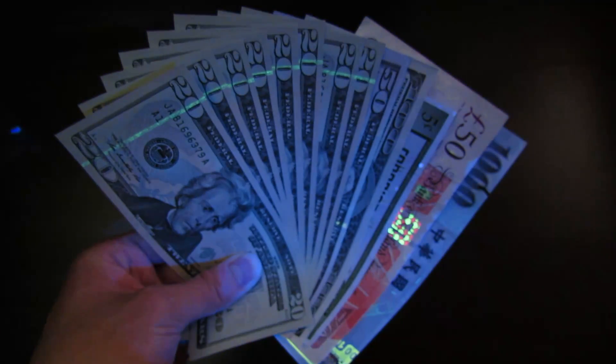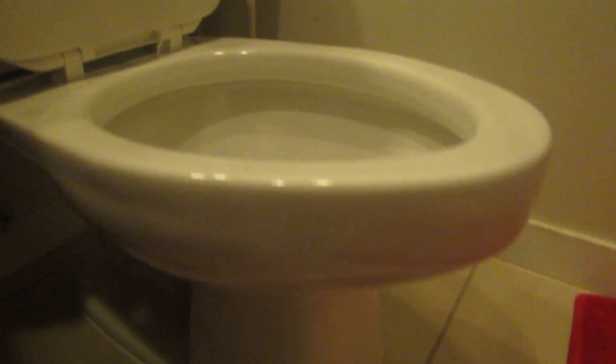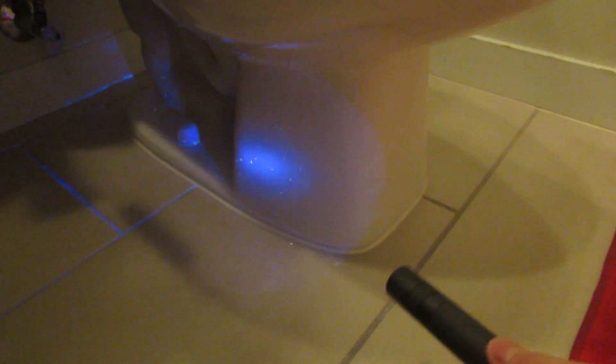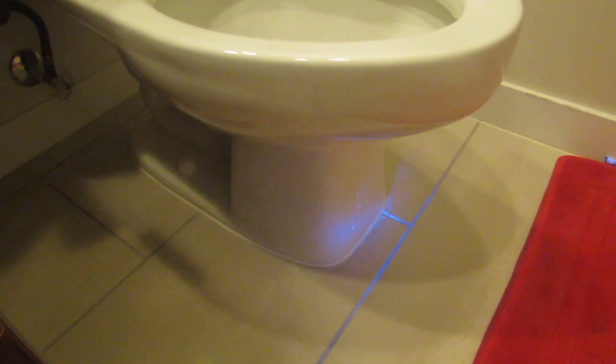Checking money and playing with glow-in-the-dark items is pretty cool, but you can also use it to check cleanliness. If you're a hotel manager, you can use this light to check the bedding and washrooms to make sure everything's clean. Bodily fluids actually light up fluorescent, so you'll be able to spot anything strange.